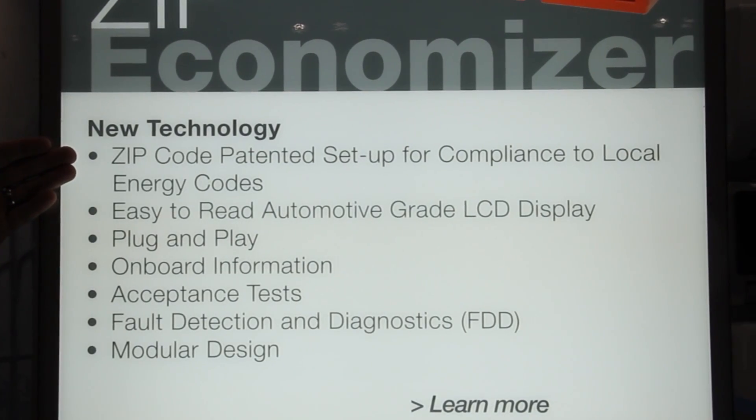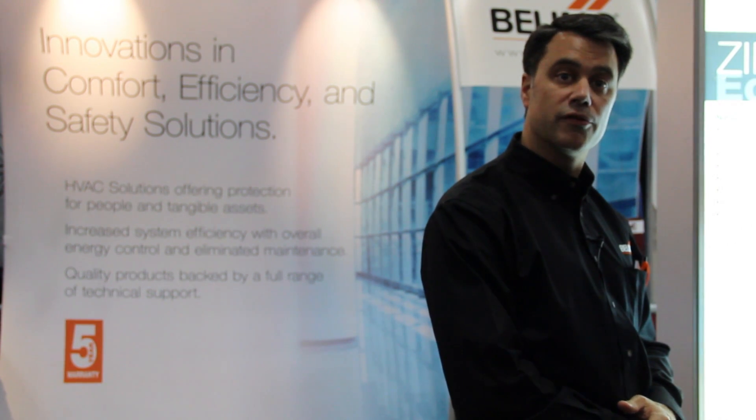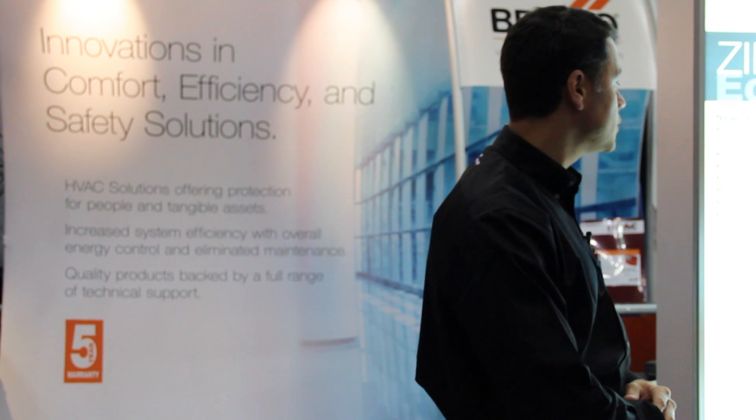The patented setup allows the user to enter a zip code. By entering the zip code, it automatically sets the climate zone and a high-limit changeover for the economizing situation. This maximizes the energy capability of the economizer.